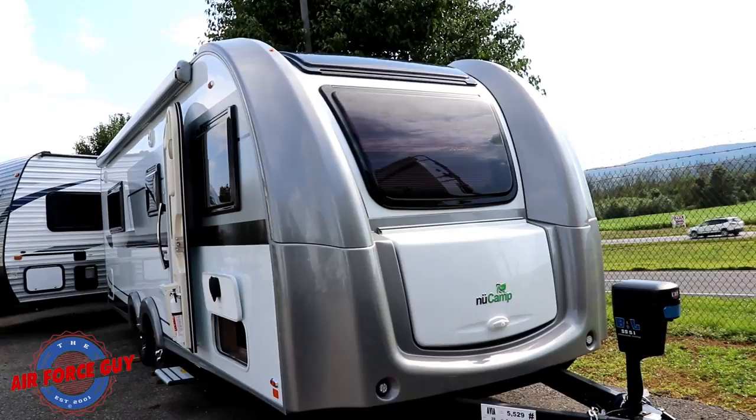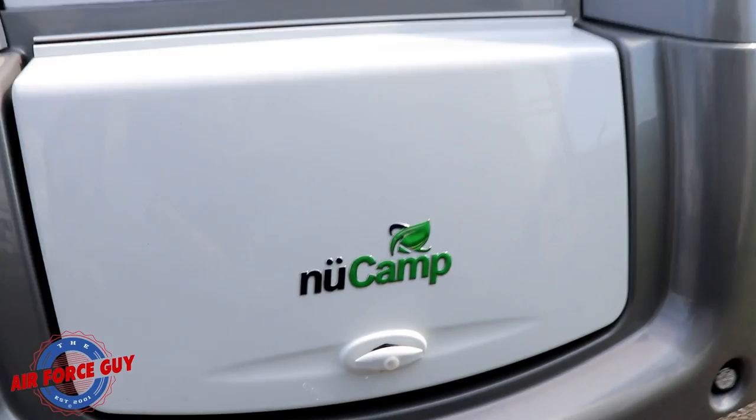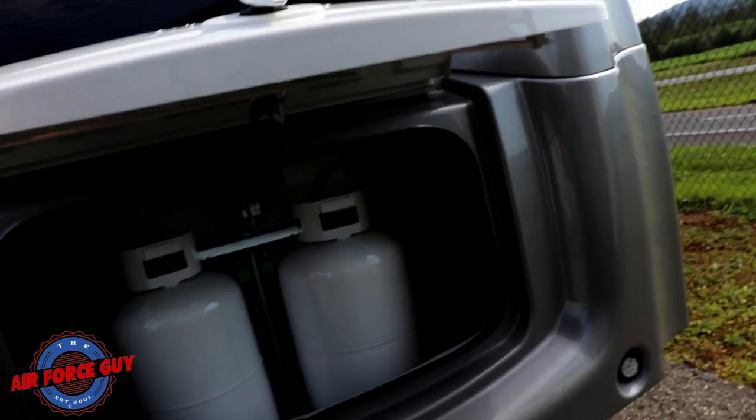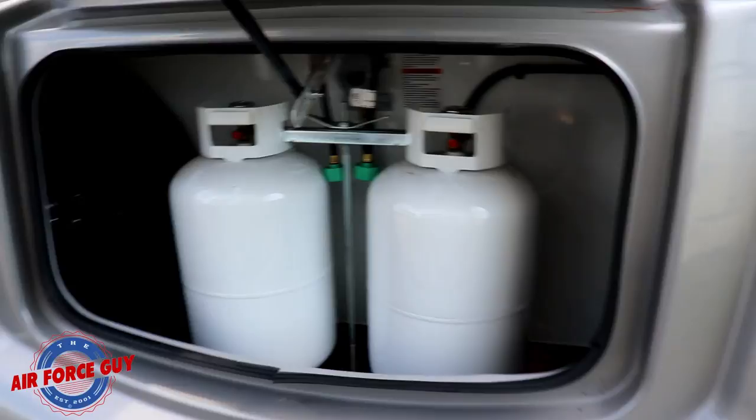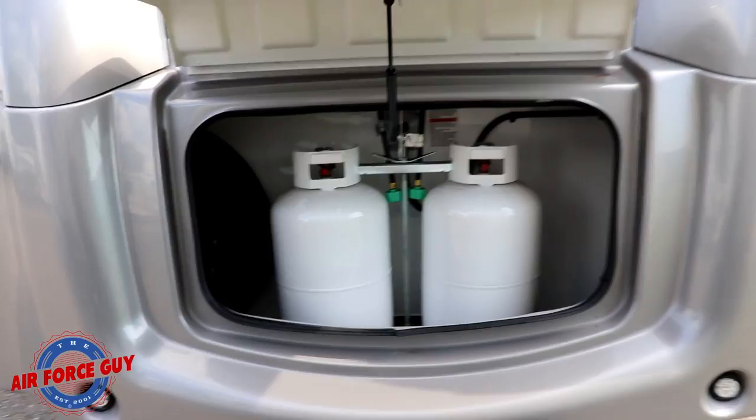This trailer is going to come in at about 5,600 pounds dry weight with all the options on it. You can see they have lights up in the front here which you can turn on from the inside. Under here, this area has struts that hold it up. Right now they have 30-pound bottles; you can always switch those down to 20-pound bottles if you wanted to. You can see you have a nice spare in there with the same rim as on the outside. The batteries are up underneath the dinette booth — you have two six-volt AGMs.